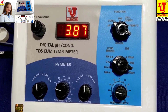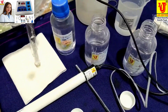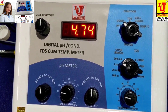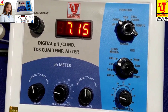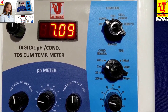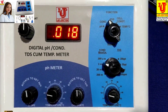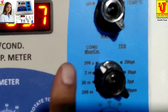Now rinse this electrode and dip it in the sample. After 5 minutes, your reading comes on the display. Now this sample has pH 7.09. Now I am calibrating conductivity — you only have to calibrate conductivity; TDS value calibrates automatically. These are the ranges for conductivity and TDS values.